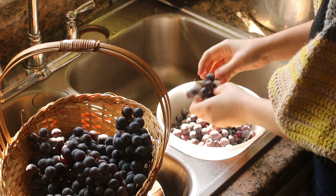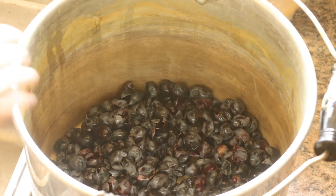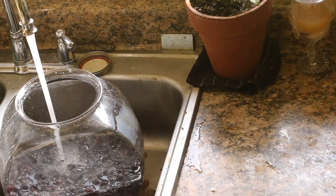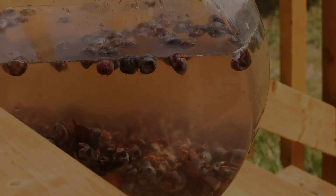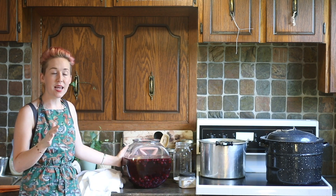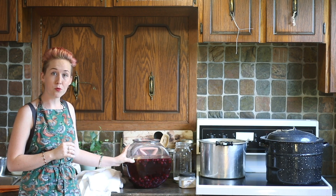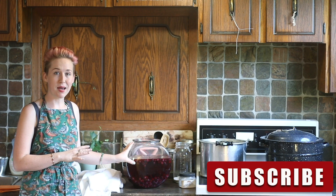I picked all of the grapes from the bunches and then I popped the skins off of each individual grape and then I added them to a big glass container, filled it up with water and then placed it outside. That was three days ago. The first two days it was really hot and really sunny and the dye bath got nice and warm, and then today, the third day, it's just cooled off a little bit. The glass is still pretty warm and this is what I'm going to be using to get started with my dye bath.